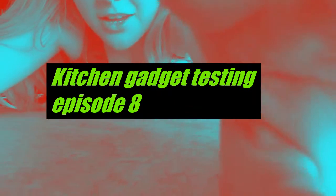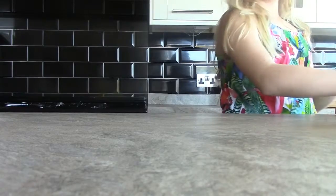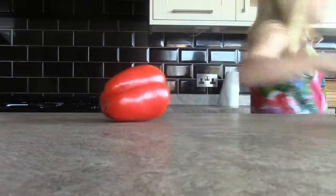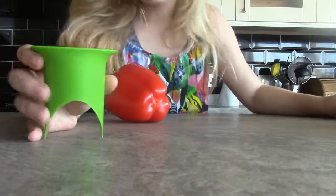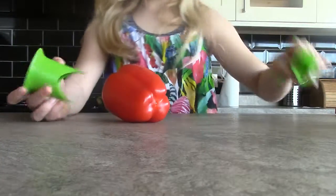What is up guys, so today since it's kind of a busy week for me we're gonna be doing kitchen gadget testing video number eight. Today it's gonna be two gadgets. We're gonna start with this thing I got - it's a pepper corer. It came just in a bag and this is for jalapeño of course.